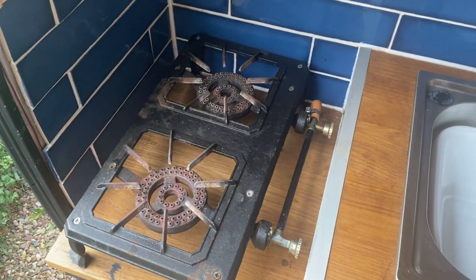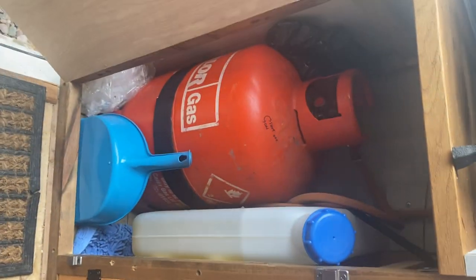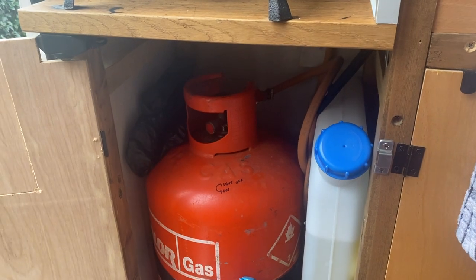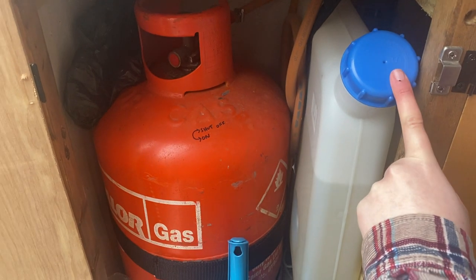There's a double gas ring hob which is really easy to use, and a massive gas canister that comes with it. It's got directions on which way to turn it off so you make sure you're not leaving it on.